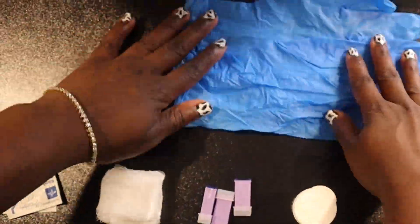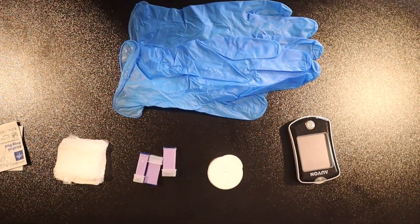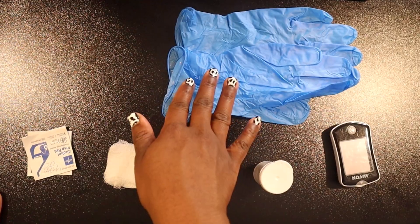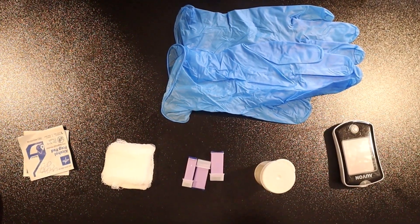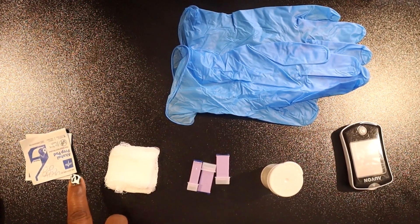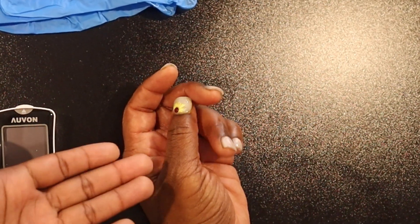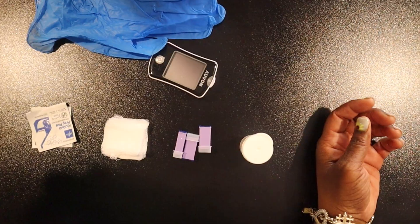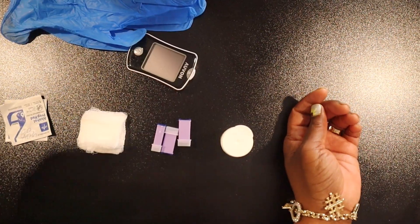We have all of our supplies set and ready to go: our gloves, our glucose meter (also known as a glucometer), our test strips, lancets, gauze, and alcohol pads. I also have my model, who is going to be my mom — she's not diabetic but she has the perfect hand for the demo.